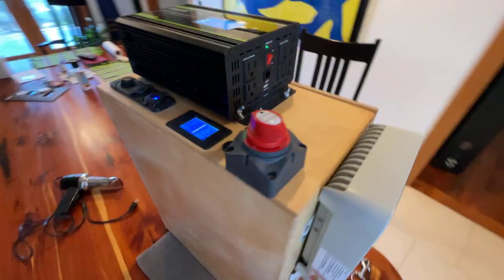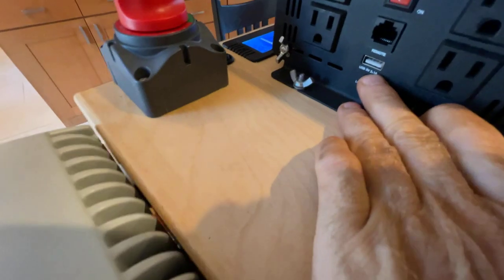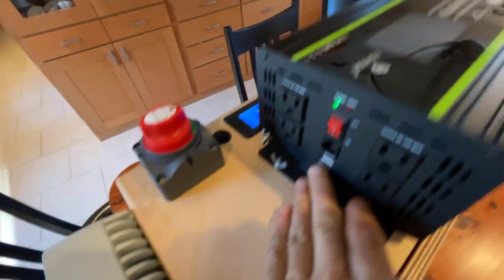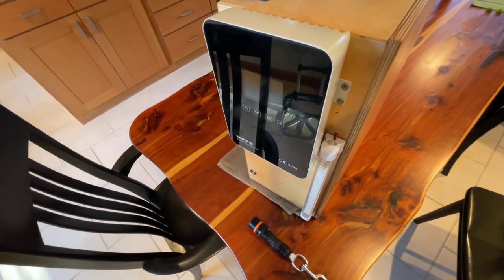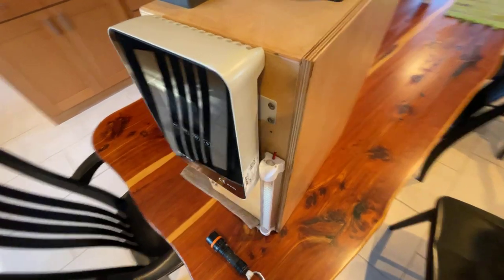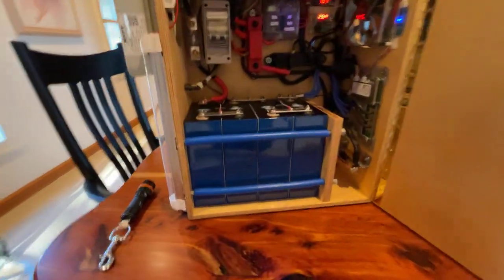It has four outlets as well as a remote — not sure how much that's needed — and another USB charging port. You can turn the screen on top on and off. It has a 60-amp solar charge controller, so you can charge with solar panels up to about 780 watts depending on how it's configured inside.